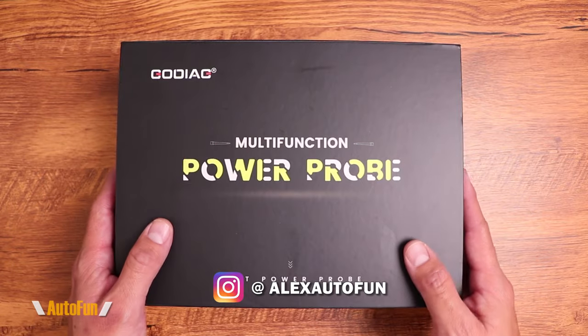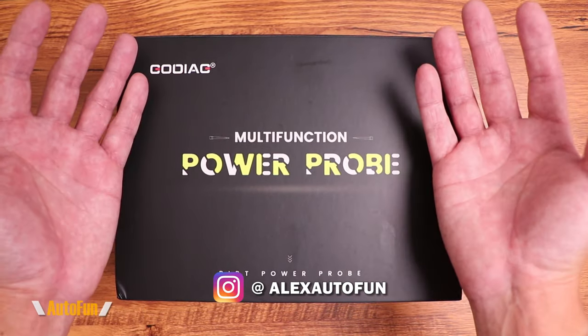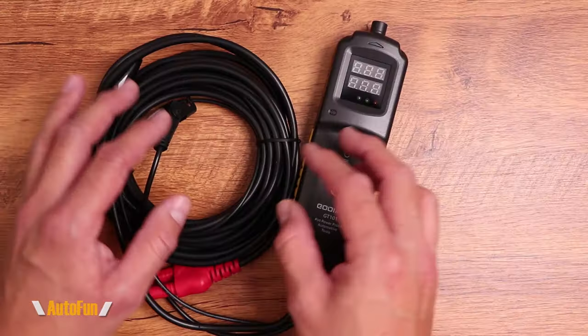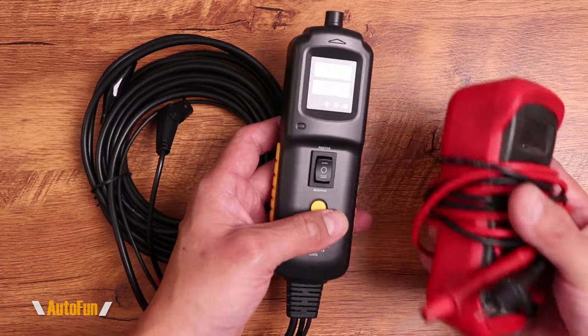...I review cool car gadgets and other accessories that I find for car enthusiasts like yourself. So if those are the kind of videos you like, make sure you subscribe by hitting the button down below to see more videos like this. The main star of the show is the Godiac GT101 unit, and this is actually quite compact.